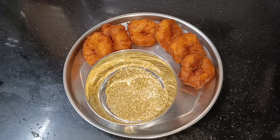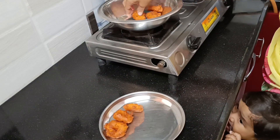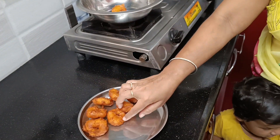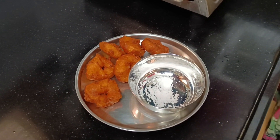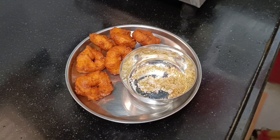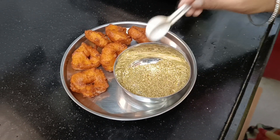Hi friends, welcome back to my channel Rocking Bandit Baba 143. Today I am working for Makajana. I am making Makajana for the first time. We will have a grand place. I am doing it with a lot of combination.